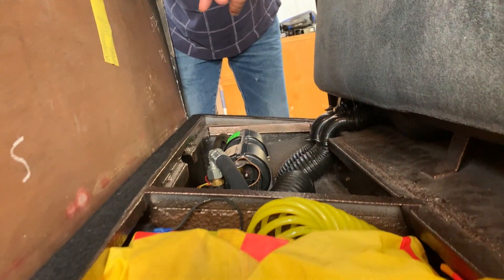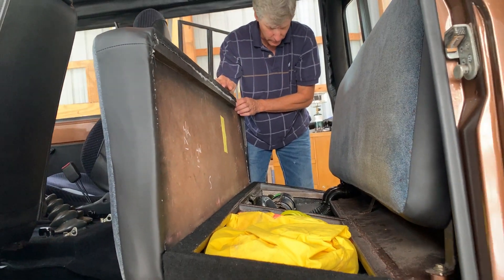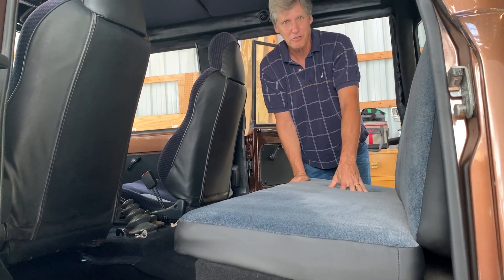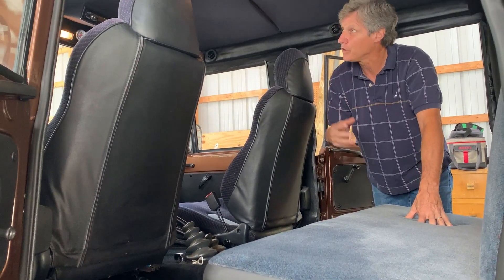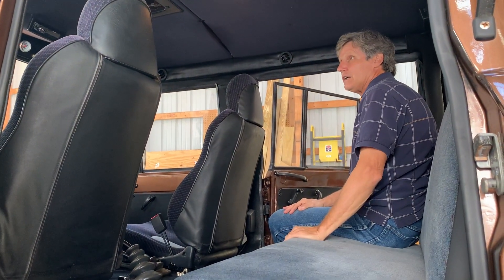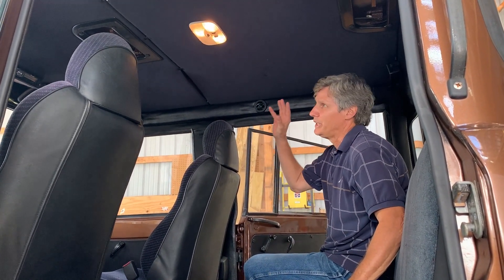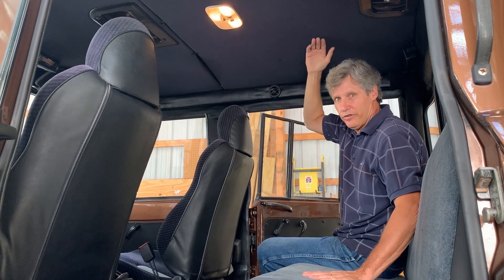There's actually more legroom in the back than in the front with these trucks. Being a four-door cab, we were able to move the seats way back. I'm six foot tall and have no problems — I can sit with my legs straight in the passenger seat. We also raised the headroom by two inches. There was rust along the outside drip edge, which is a common problem with four-door cabs, so when we redid the cab I figured since I had to replace metal anyway I might as well add two more inches to the roof. A friend of mine who is six-foot-seven drove the truck and said he fits in there fine.